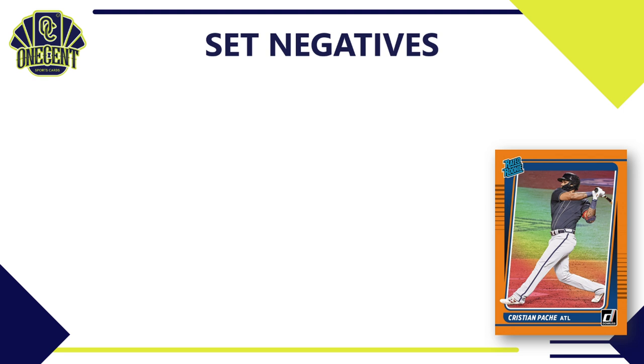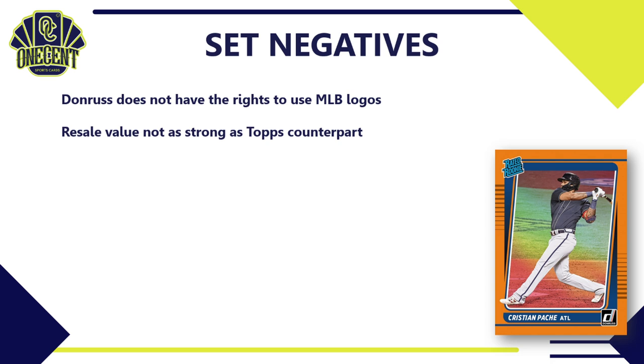Now for the negatives. Obviously, being a Panini brand, Donruss does not have the rights to use MLB logos — only player names. If you need logos, this is not the set for you. The resale value without logos is not as strong as the Topps counterpart, so a rookie card worth $10 in Topps will be worth a little less in Donruss. Also, as a Panini product available in both hobby and retail, production runs tend to be high — and I believe this year's run will be even higher than 2020, which further hurts value.